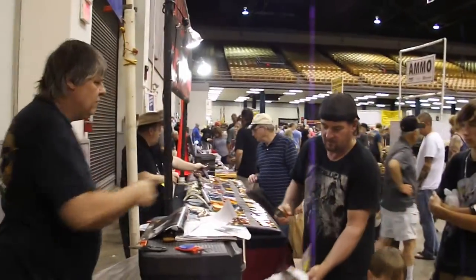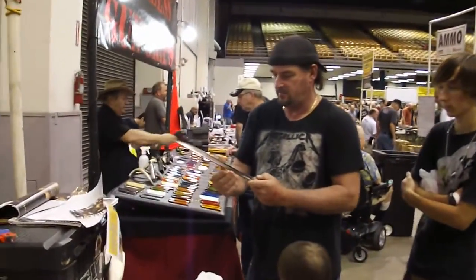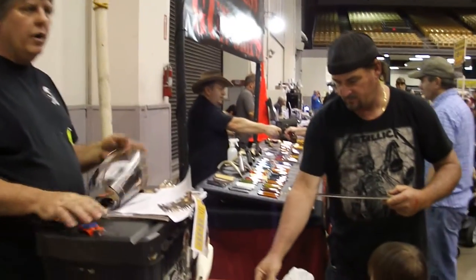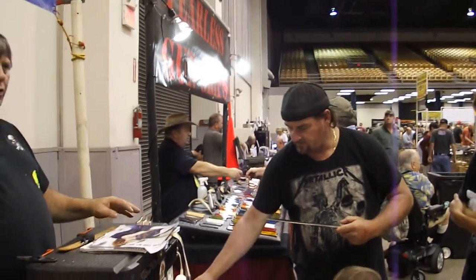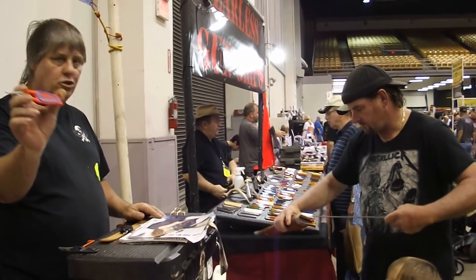Do you feel that? It's sharp — gets it good. We are American made, lifetime guaranteed. We put our name and website on the handle. $20 each, two for $30.